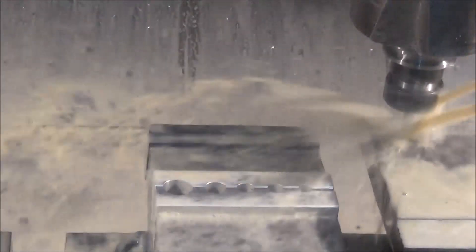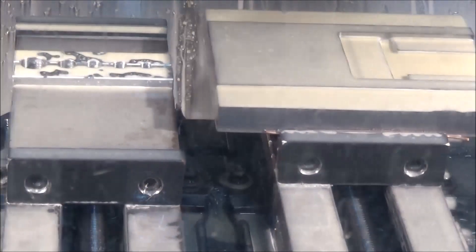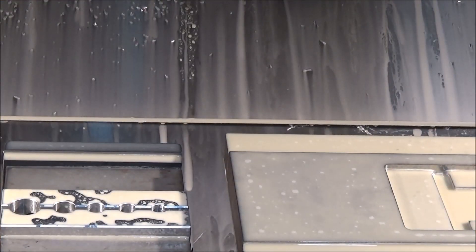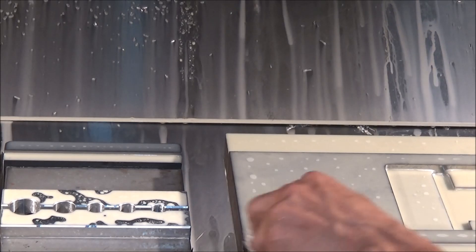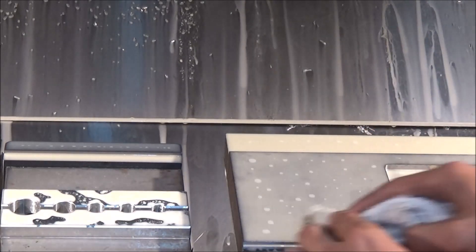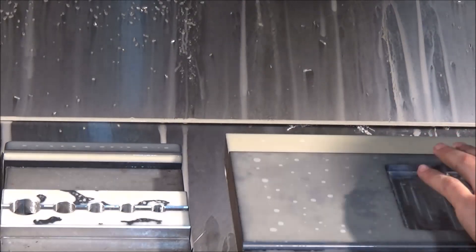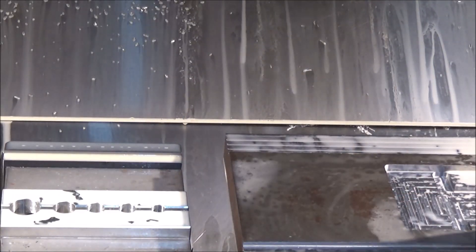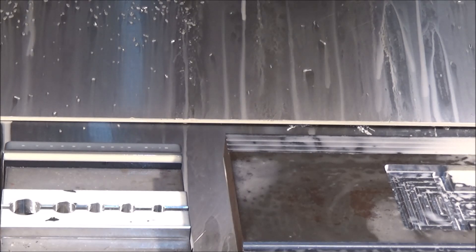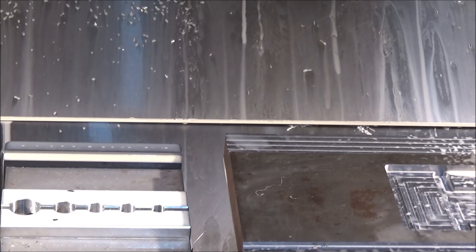Here we're just checking it one more time before we get started with the next operation. Everything looks really good — we were pretty pleased with the way it turned out overall. We're just checking, making sure that our datum width is correct and we've got the right measurement.